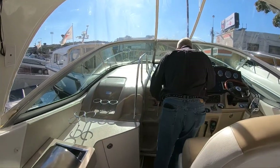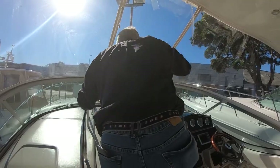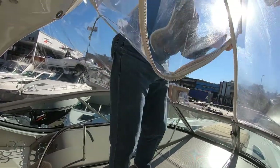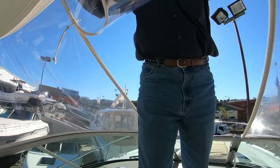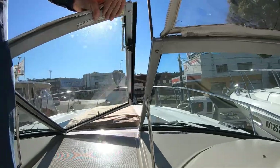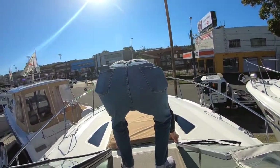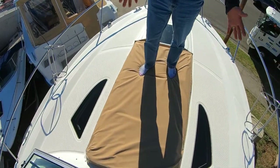I'll take you up now to the bow area. We close the hatch, unzip the center curtain, flip it up, undo just the top clip — the bottom one is connected — turn that over and voilà, you're up on the bow. Simple as that. This is fitted with a nice sun pad that you can leave here with a cover, or if you're away for an extended period you'd probably take it inside.